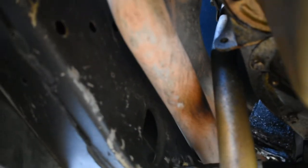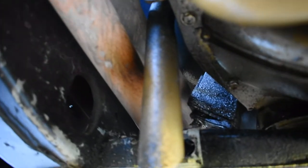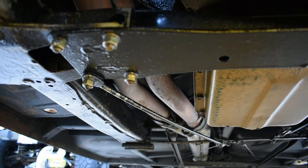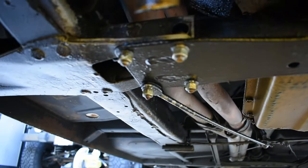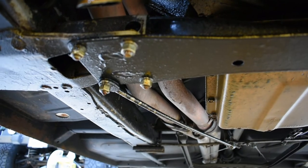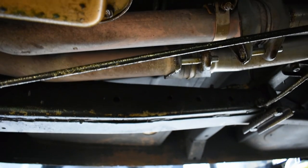Between the collectors, right after the crankcase ventilation tube and post motor mount, they sort of lay flat. Then they run all the way back to the muffler flat, side by side with each other. Let me move just a little bit so you can see the rest of what we have going on — now we're at a slightly better angle.